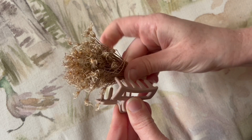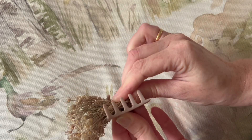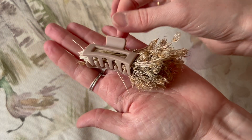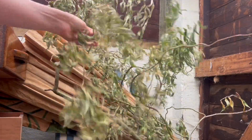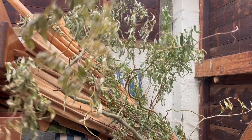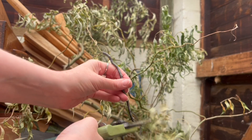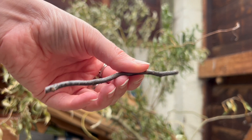I popped a hair grip around them to keep them all together whilst I went in search for a stick that I could use as the broom handle. I remembered that I had this branch that I'd cut off my willow tree quite a while ago and it's been sat in here for a while. I decided to trim a bit of this twig off — it was nicely dried out and I really liked the fact that it wasn't completely straight.